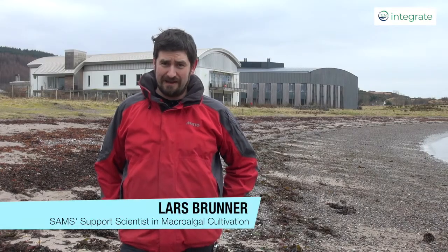Hello, my name's Lars Brunner and I'm speaking to you this morning from a rather brisk, rather cold west coast beach near Robyn on the west coast of Scotland. I'm here next to SAMS, the Scottish Association for Marine Science.